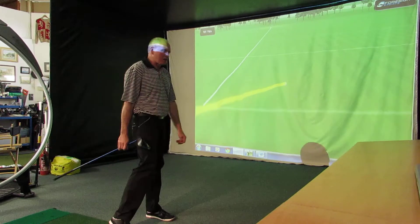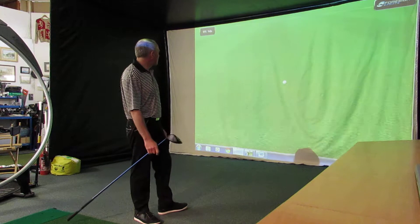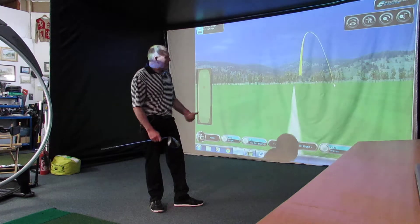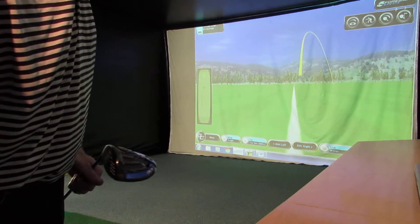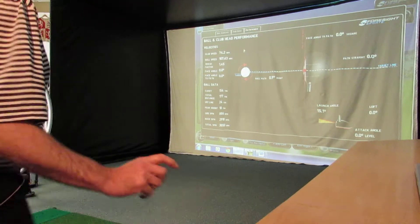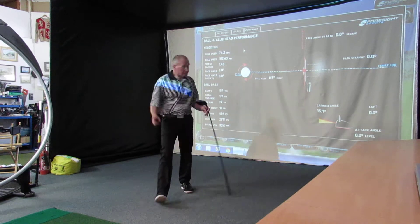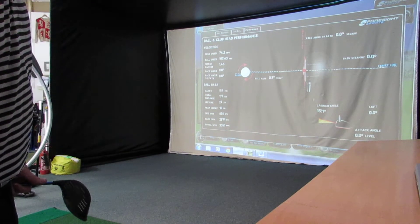Nice little cut. Couldn't quite square the club up from that. So we're going to get some varying strikes and some different directions. That's going to be faster than 65 — that's 74 miles an hour club speed. I've cut it a bit. Let's have a look at the numbers. A little bit of cut spin, 74 miles an hour club speed. I've got a 154 carry and a 177 run out. Let's build on that and push the club speeds on a little bit.